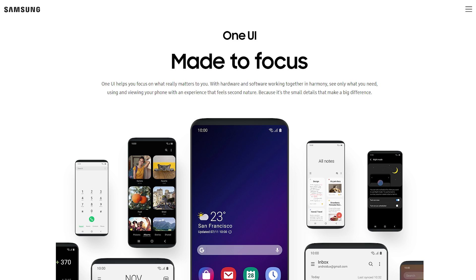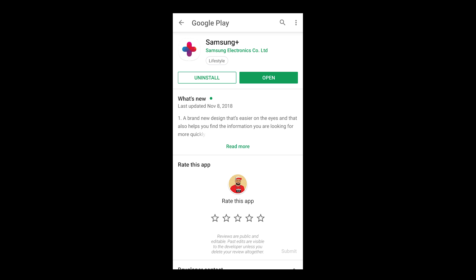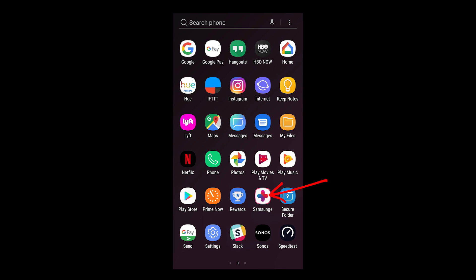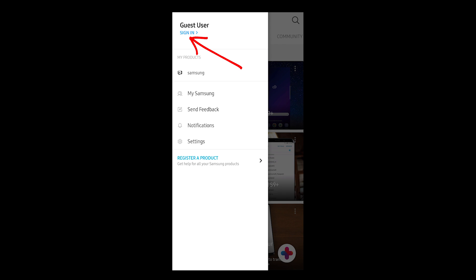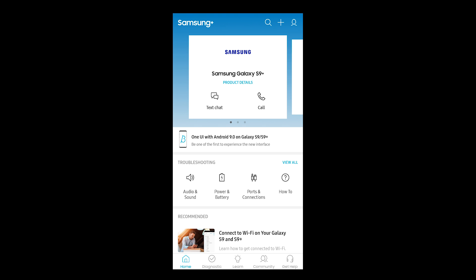If it does, if you've tried it, let me know in the comments — I'm curious. What you're going to need to do to get this is make sure you have the Samsung Plus app installed. Once that's installed, sign into your Samsung account and if you're on the latest version of Samsung Plus, you should get a little banner here that alerts you to the beta program.